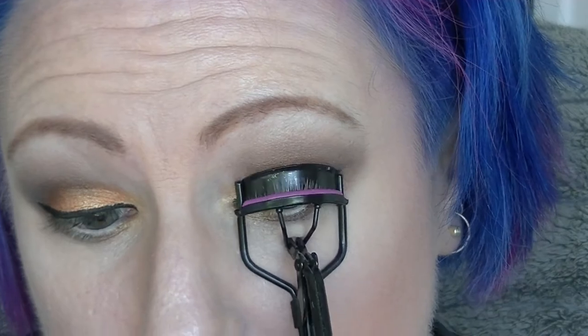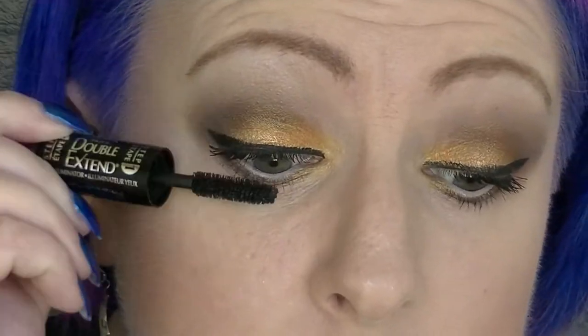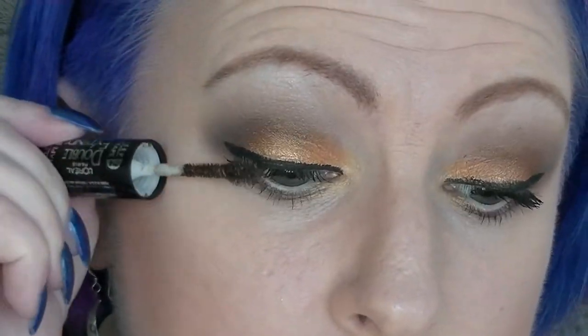Using a Spear eyeliner to whiten up the waterline. Then curling my lashes and adding the black side of the Double Extend mascara from L'Oréal, then using Black Clump Crusher on the lower lashes. I vanished for some reason and I'm not sure why — but I'm back, obviously something happened. Putting on some more of the black end of the Double Extend, then a little bit of the bronze end.